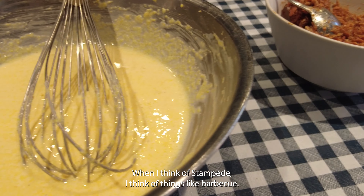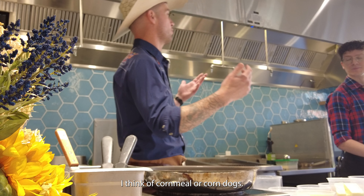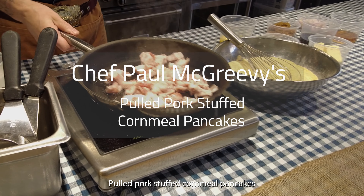When I think of Stampede, I think of things like barbecue, I think of bourbon, I think of cornmeal or corn dogs. So just trying to find a way to bring those all together and make one dish: pulled pork stuffed cornmeal pancakes.